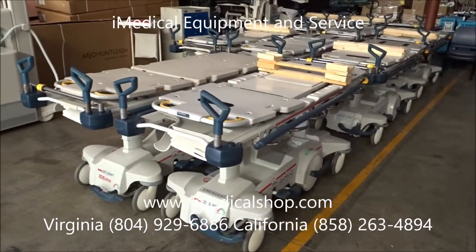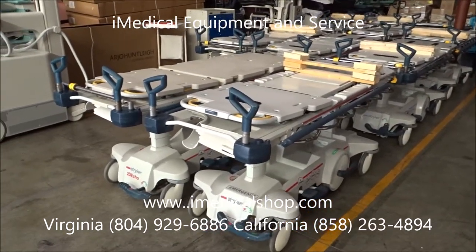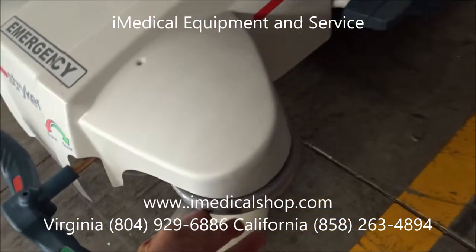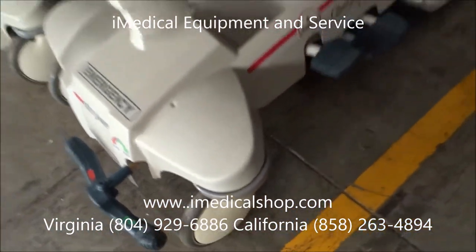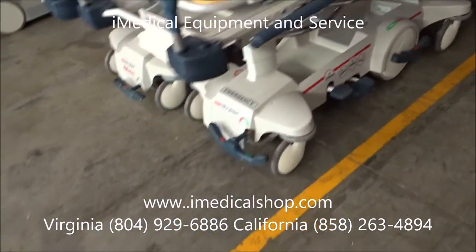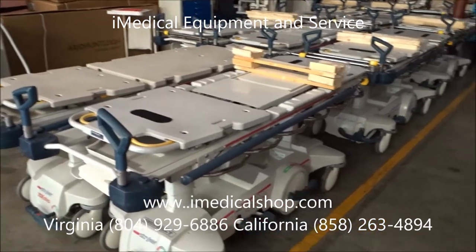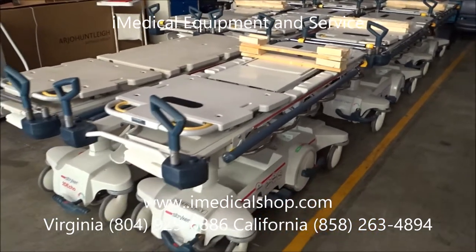You can see right now these are all the Stryker 1015s and 1005s that have gone through that process. They've all been re-dipped, they've got brand new rubber on them, the big wheels, and all those parts. The covers have all been taken off and repainted, and these are actually getting ready to go to a surgery center.